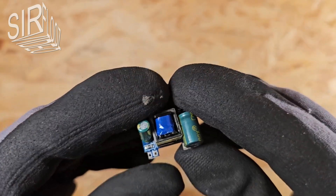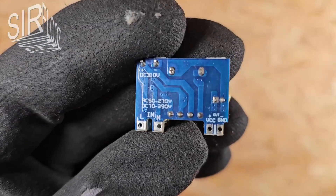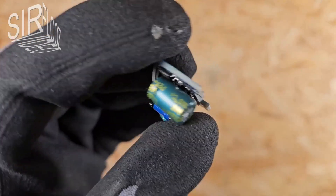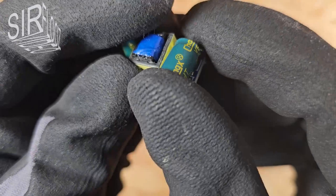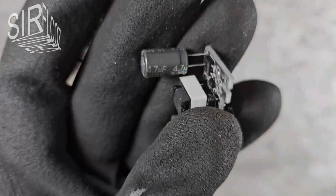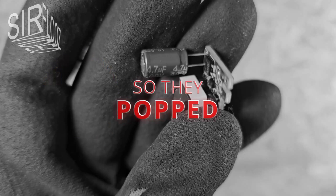Let's see what the quality is like and which components were used. Soldering quality is good. The input voltage can even range from 50 volt AC to 270 volt AC. However, I think that the maximum power can no longer be achieved at 50 volt AC. The primary side capacitor is 4.7 µF at 400 volts. If the capacitor can really handle 400 volts, that would be good. In the past, imported products were sometimes fitted with electrolytic capacitors with too low a dielectric strength. Let's see if this one lives up to its promise.